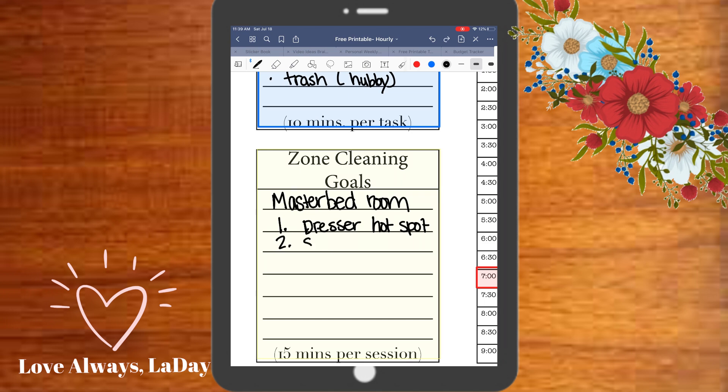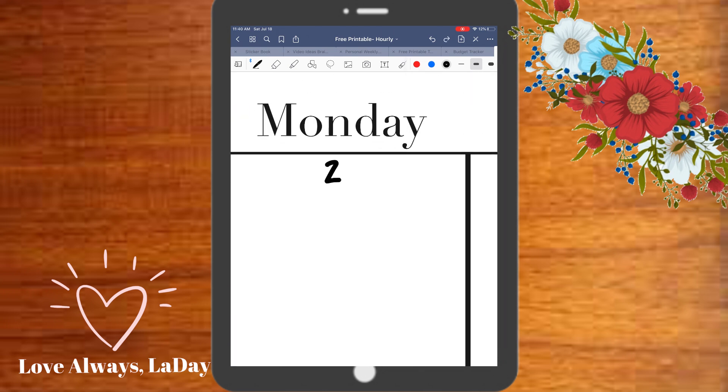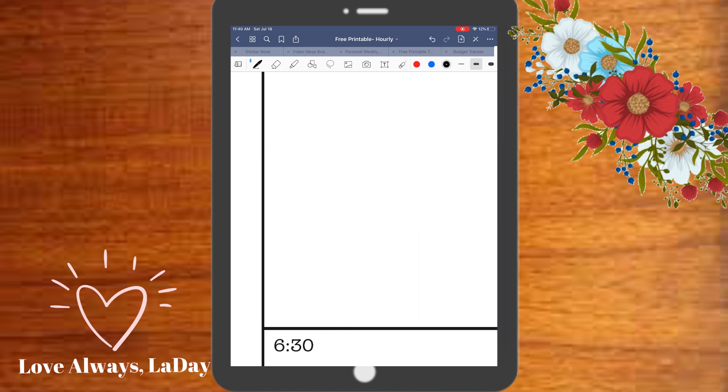Here I'm just picking out some zone cleaning goals. I'll be working in my master bedroom this week, so I found about four or five things that I would like to see improved in that room, and I'm documenting it there just to keep track of it.